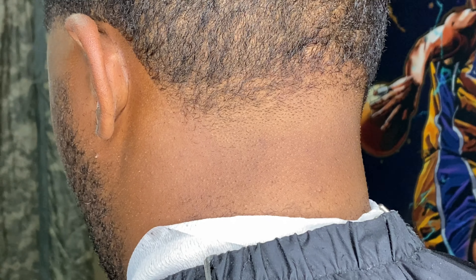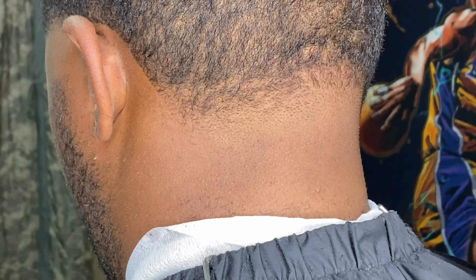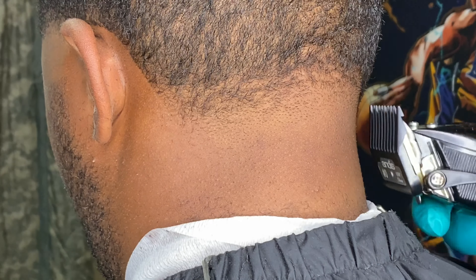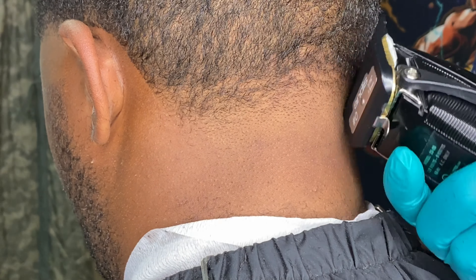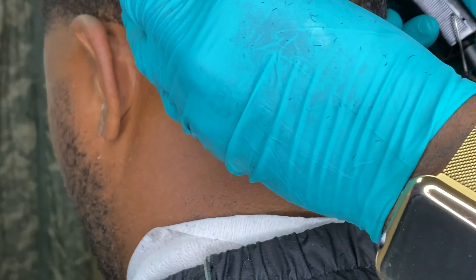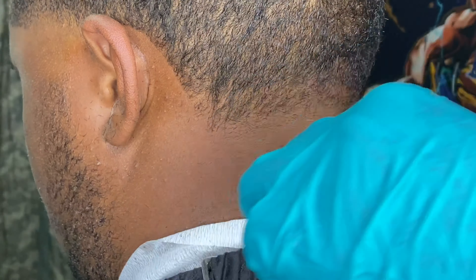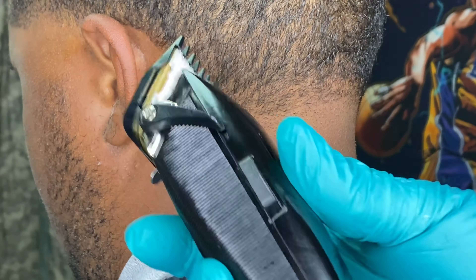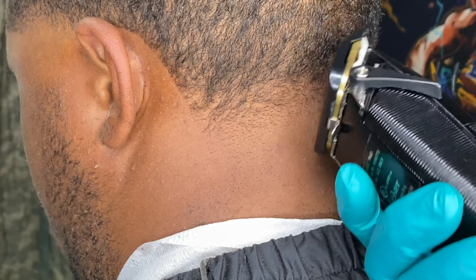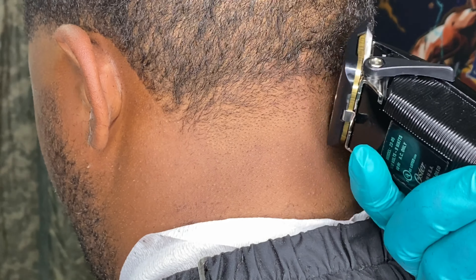Here we go, got my number one guard on there. Same steps — lever all the way open, making our second guideline. The further we go down in the fade towards the back of his neck, the more we're gonna close that lever up so we can make sure we have a clean transition. You always want to make sure you're brushing or combing the hair back in place, because the comb lifts the hair up and the brush lays the hair down. It's more of just preference and comfort for me.